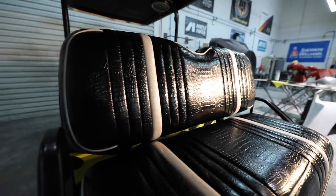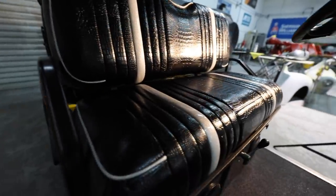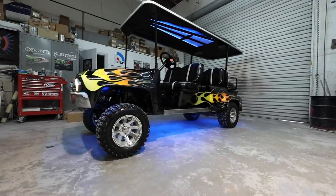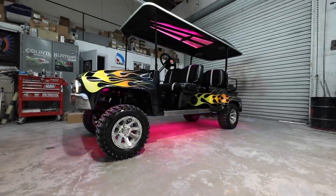Then we wrapped the seats in some faux alligator. Then we accentuated it with nothing but LED multi-color changing lights that are all underneath this thing and in the roof of it.